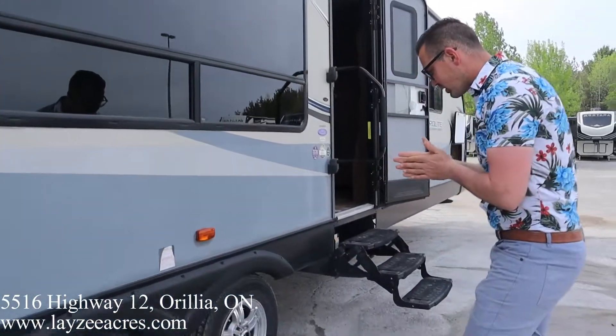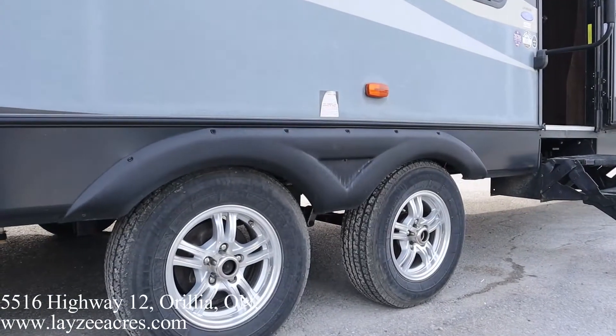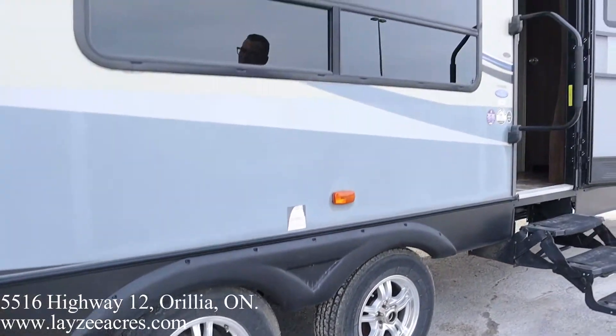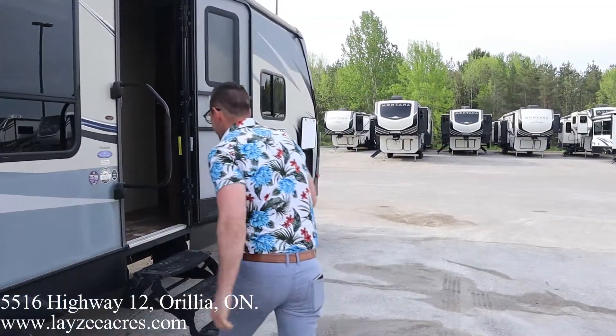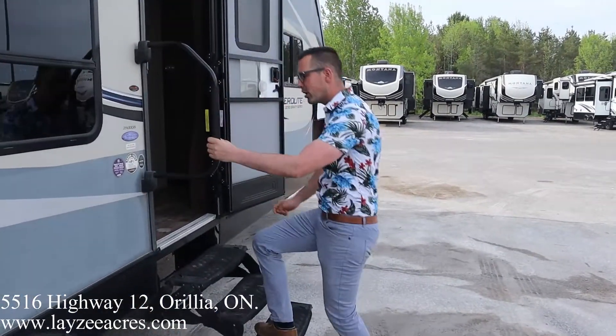14-inch tires with good-looking aluminum rims. Three-step entry with a hand grab handle — she's very nice. Let's have a look inside.